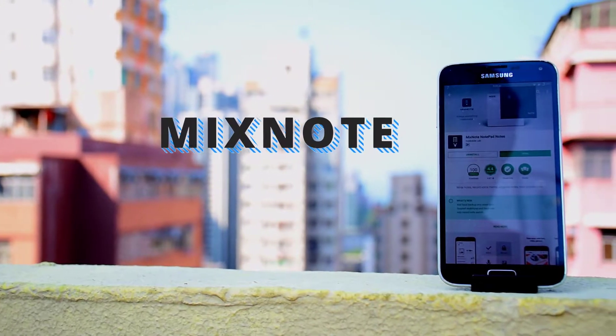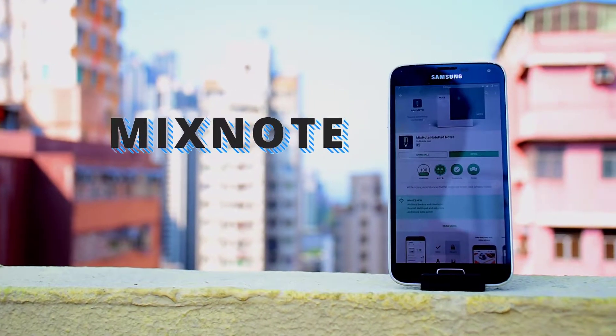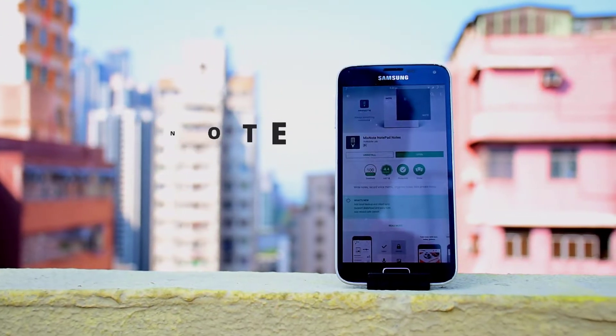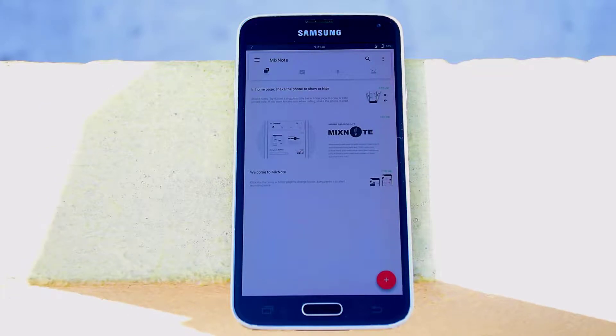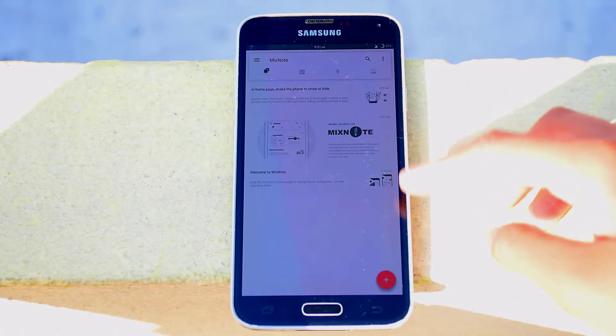This app is called MixNote. It's basically a minimalistic note-taking app. When we first enter the app, we will be greeted by this homepage with a few instructions.